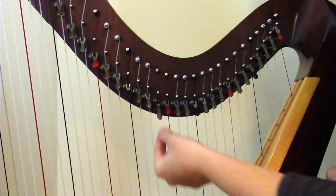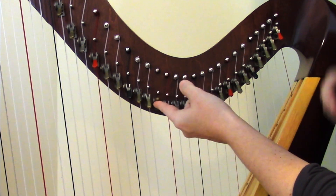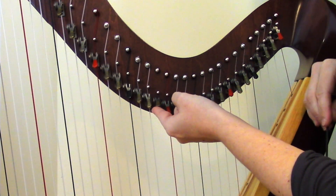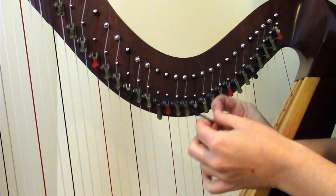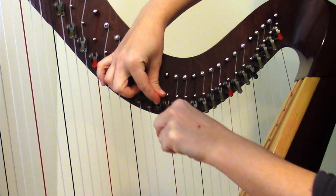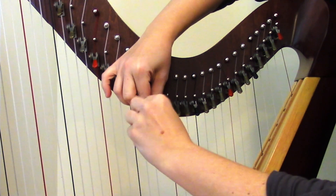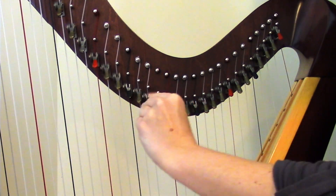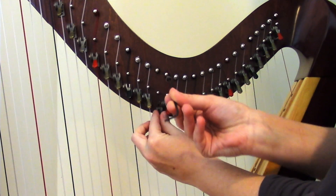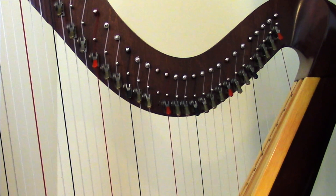With the string out of the way, we now have much more access to the lever itself. It is attached to the harp by a small screw in the back, so what we need to do next is unscrew that. I have the small ball driver, and I'm going to hold the lever up out of the way, wiggle it into the screw, and turn it to the left to unscrew it. Once you have it unscrewed, you can pull it right out and pull the lever off — and just like that, you've removed your old lever.